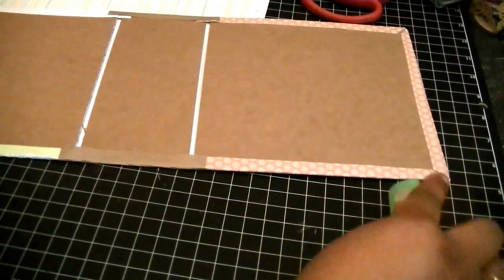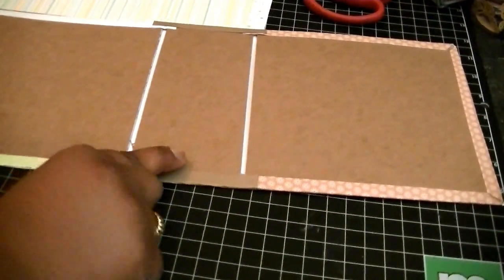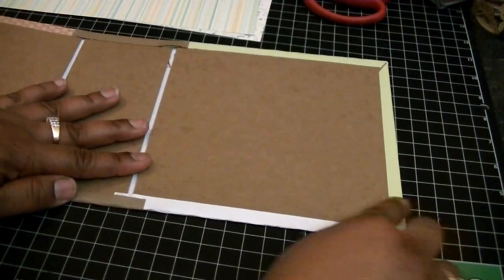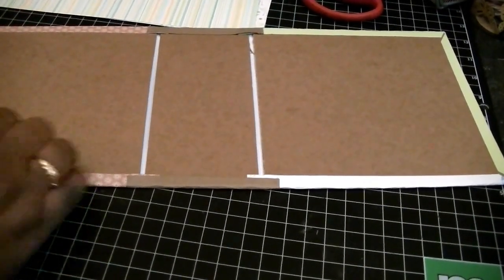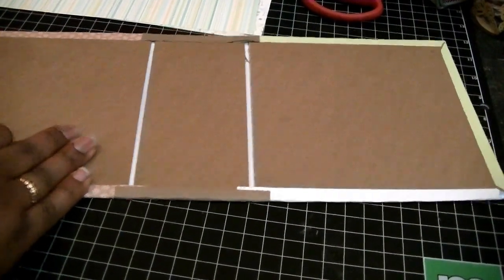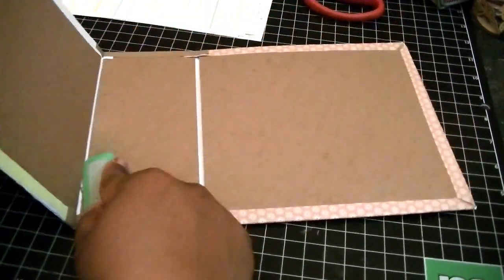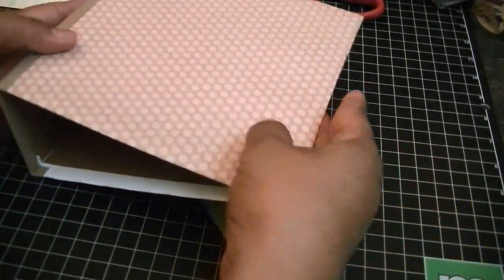Once you're done, take your bone folder and just reinforce those folds. You don't want them to come up — they shouldn't come up anyway since you're using score tape, but I would still reinforce them. Then I usually take my bone folder right in the crease where the book folds and just fold those down so that it bends easily. I actually bend the book up as I'm doing that to make it easier. And so now — here's your book.